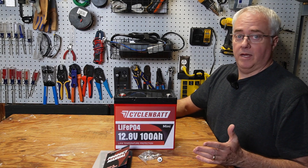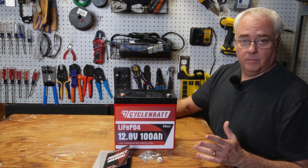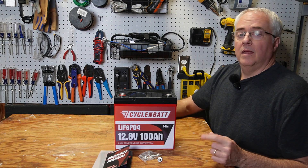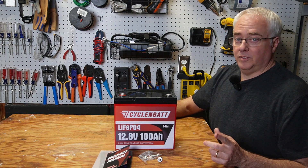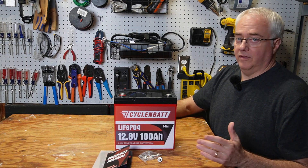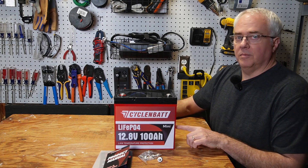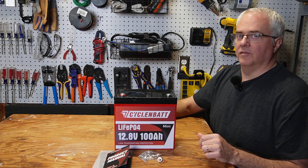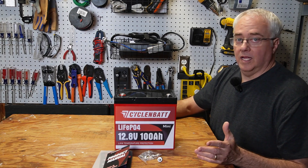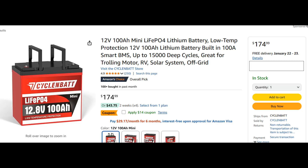Based on my testing, this CyclinBat mini battery performed exceptionally well. I experienced no issues and the low temperature charge protection worked just as described, which aligns with other positive reviews I've seen. The battery utilizes high quality grade A prismatic cells and is backed by an industry standard five-year warranty. The manufacturer claims a lifespan exceeding 5,000 cycles, translating to 10 years of reliable service. While priced competitively amongst the most affordable 12 volt 100 amp hour lithium iron phosphate batteries I've encountered, this model stands out with features often found on more expensive batteries — notably the low temperature charge protection and compact mini form factor, making it ideal for space-constrained applications or colder climates. If you're seeking a quality budget-friendly 12 volt battery for confined spaces and potentially colder climates, the CyclinBat mini could be an excellent choice. I've included the Amazon link in the video description for further details and most up-to-date pricing.